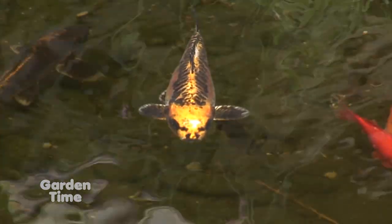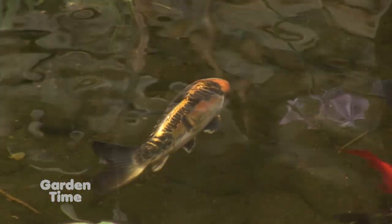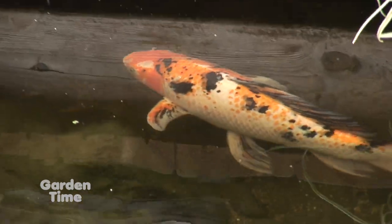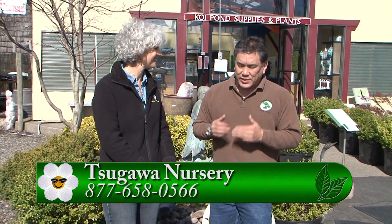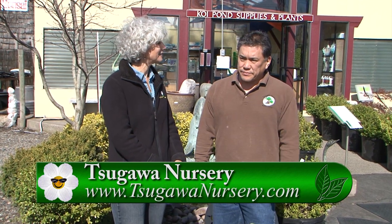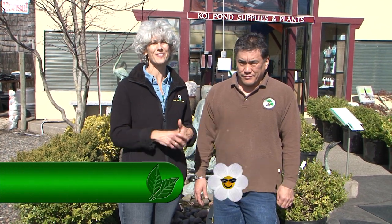On the question of when to start feeding fish: wait until water temperature reaches about 50°F. Right now, fish are just coming out of dormancy at around 35-40°F. At 50°F, everything balances out and it's the right time to start feeding. Come to Sagawa Nursery to get your pond ready for the whole season of entertaining and enjoying your garden.